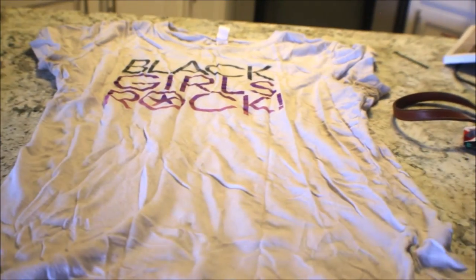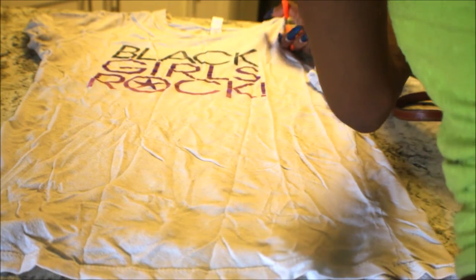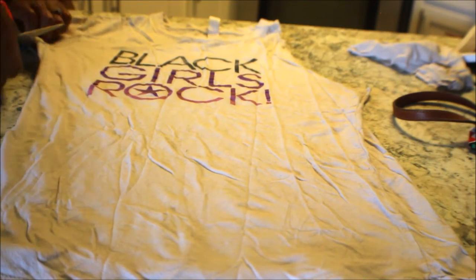So we get started with just the regular t-shirt. I start by cutting the sleeves off of the t-shirt — I'm going to do that right now. Cut this sleeve and then go on the other side and cut that sleeve.